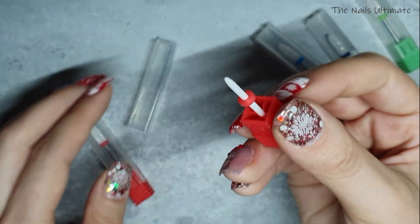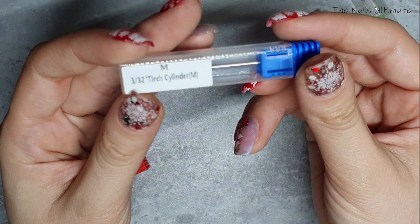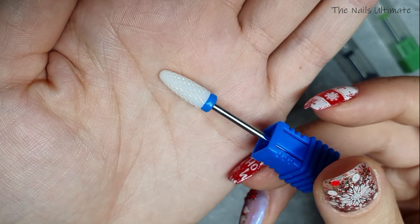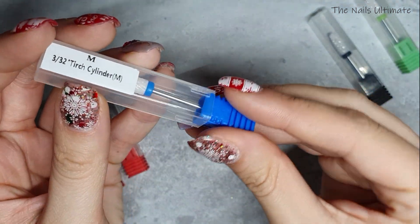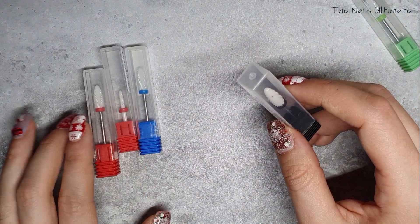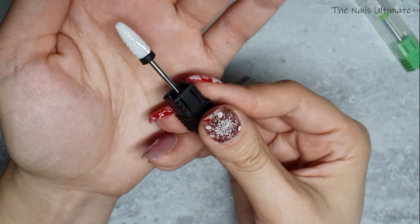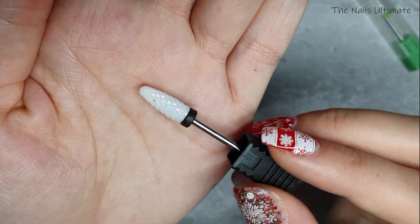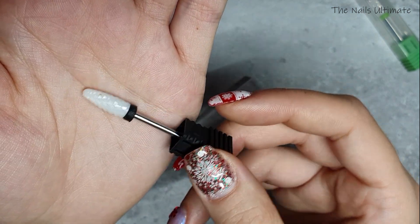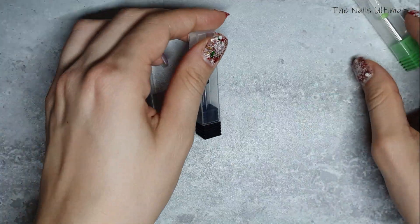I also got a blue one — blue is medium — and these were $1.27 per drill bit, which is super priced. This black one is extra coarse, and I wanted it to shave gel off my nails. You have to be very careful with this one because it's extra coarse.